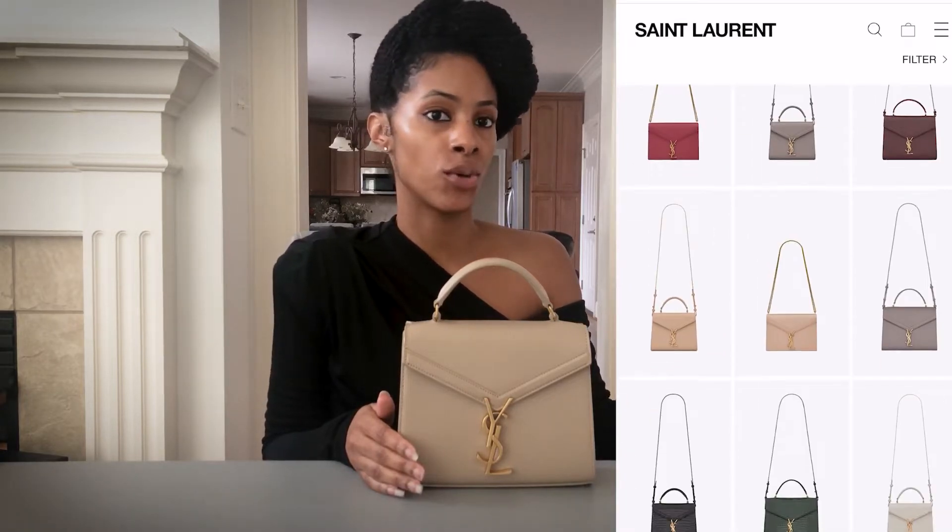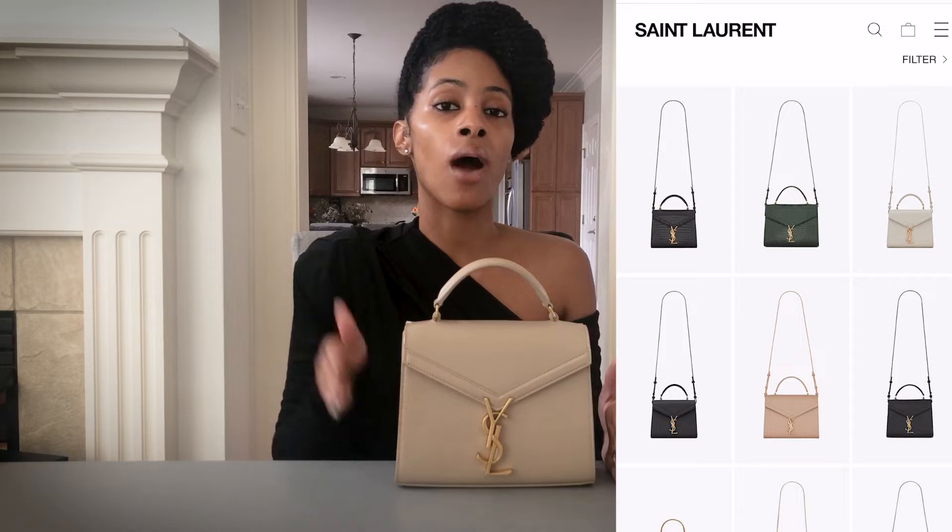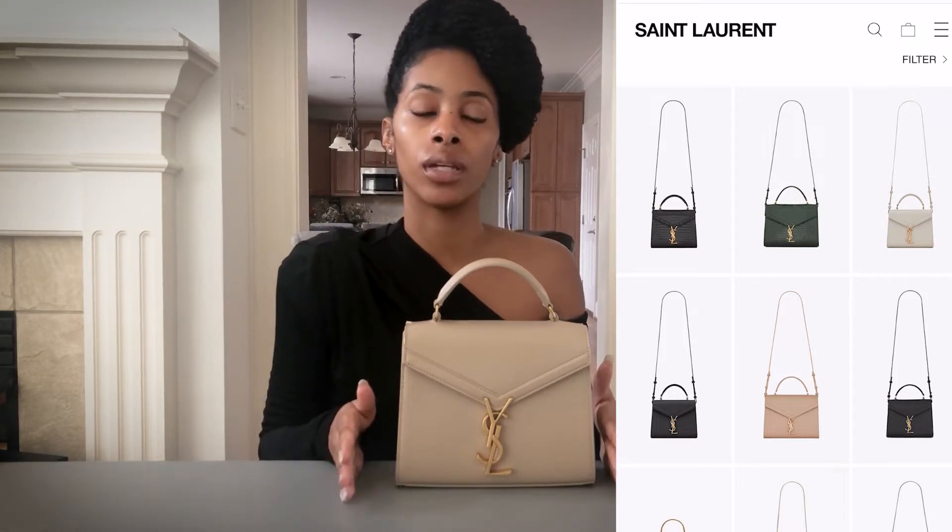As for colors, this one is beige. You also have white, red, green, black, and gray. The embossed version comes in red, black, and green. Now let's get into the bag features.